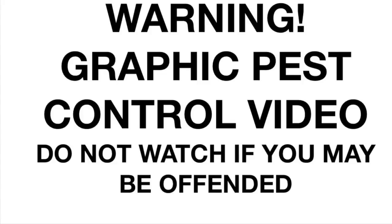Warning: this video contains scenes of animals being dispatched in the UK using legal limit air rifles. Do not watch if you may be offended — go and watch Charlie Bit My Finger instead.